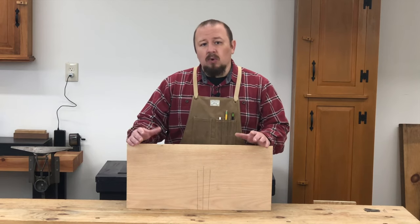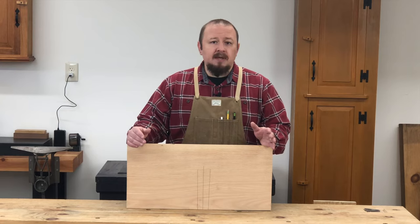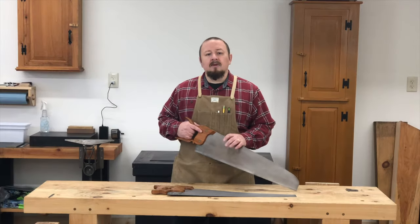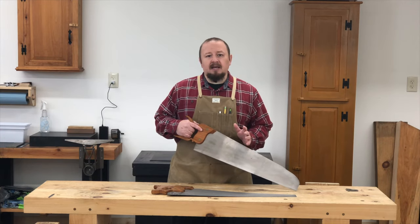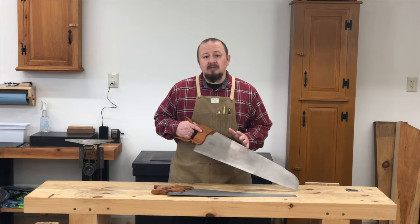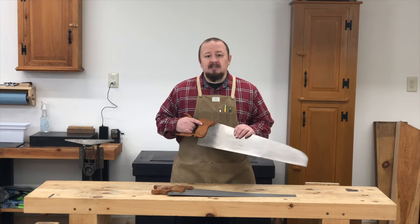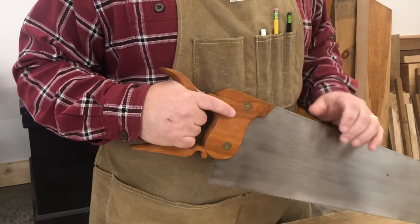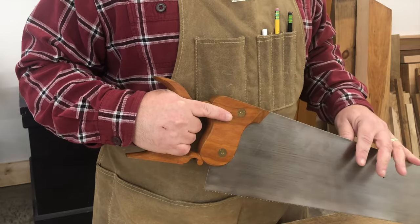So if you position your body correctly and start your cut accurately and squarely, you should actually be able to close your eyes and continue sawing, and the saw will continue to follow that square line straight across the board. However, in order for this to work, you need to learn to position yourself properly. Before you position yourself and get set up to make the cut, make sure you're gripping the saw properly. The proper grip on a handsaw is similar to the proper grip on a pistol.